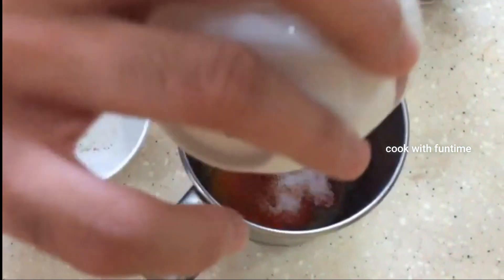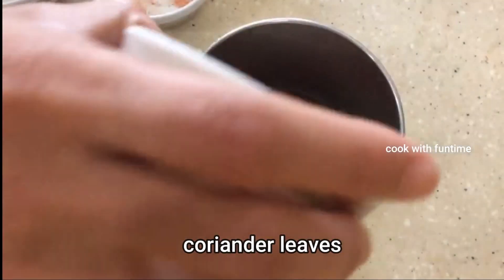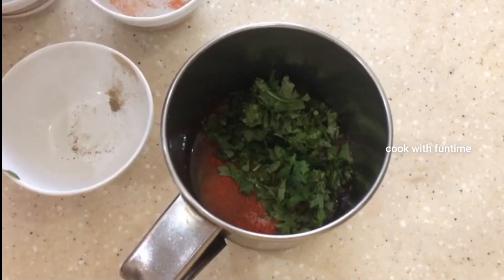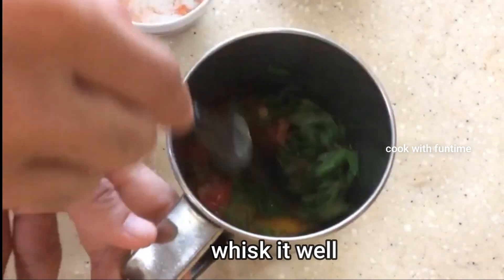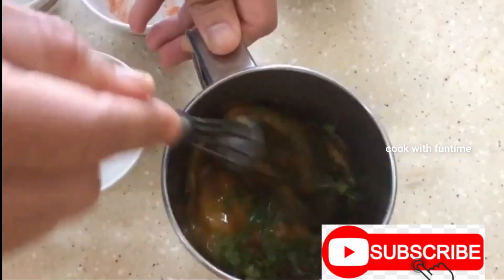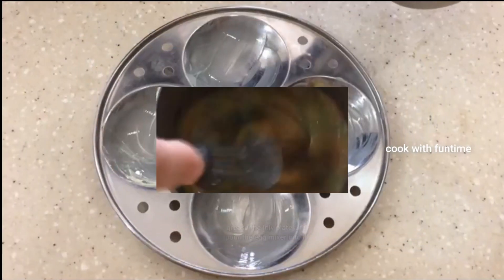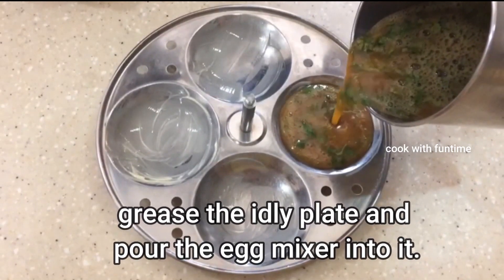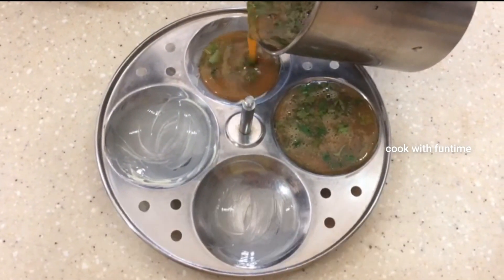Add salt. Then add coriander leaves. Now I will add coriander leaves.